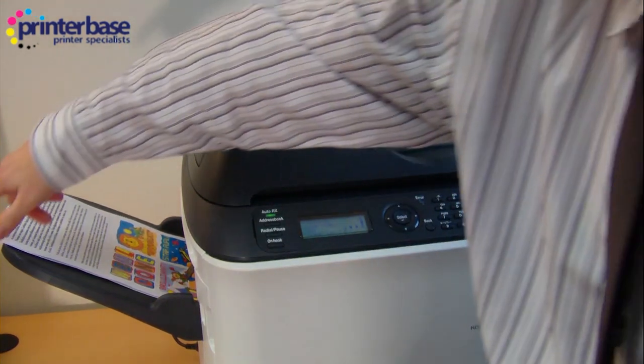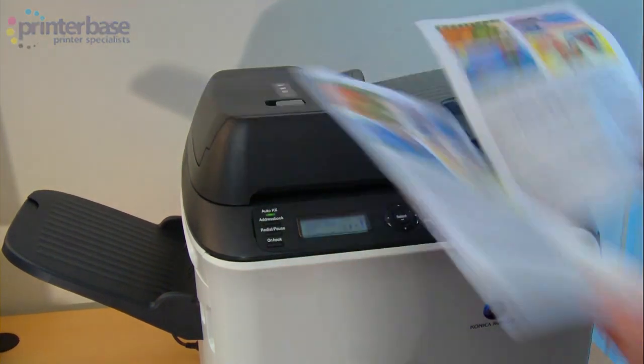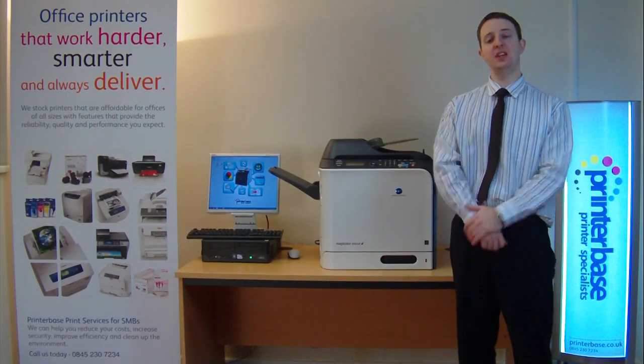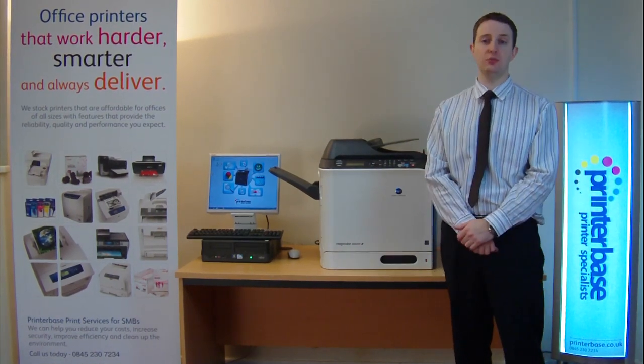So there are the originals and there are the copies. We've seen the machine in action — I'm now going to talk to you about some of the internals of the machine.